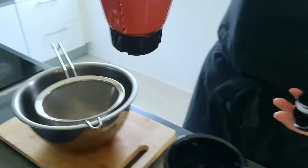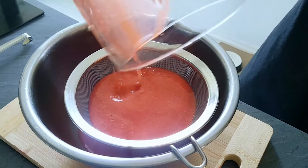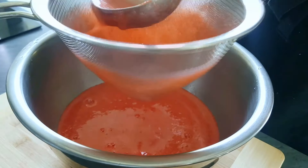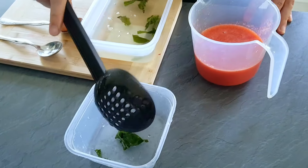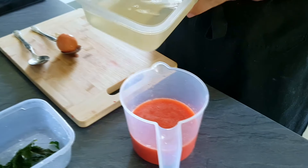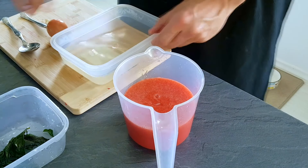Pass it through the chinois and the strawberry purée is done. The last thing is to mix the strawberries with the simple syrup.